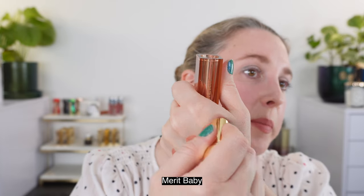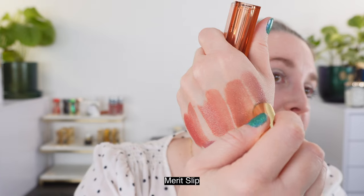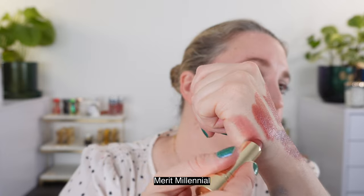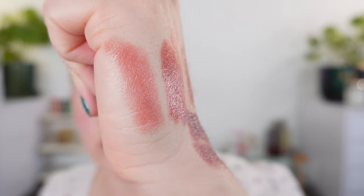Just a couple more comparisons. This one is Merit in Baby — it doesn't have quite as much slide as the YSL, but it feels pretty comfortable on the lips. It's going to be a little bit of a pinker version compared to Beige Trench. Here is the shade Slip from Merit — a light brown shade, a bit more sheer and with a bit more yellow, a warmer tone. And last up, Merit in Millennial — compared to number eight, Millennial is a cooler-tone pink and a lighter shade.